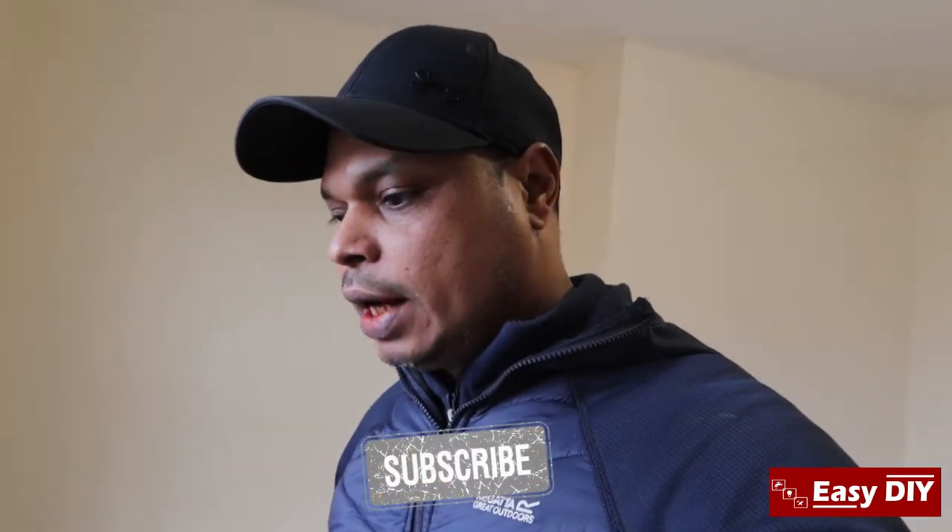Hello everyone, welcome back to Easy DIY. Recently I bought a house — it's only a two-bedroom house — and I'm about to renovate the property. We've done most of the work. The idea is to get it done with minimum cost and try and salvage as much as we can and save money. That's the whole idea of this video.